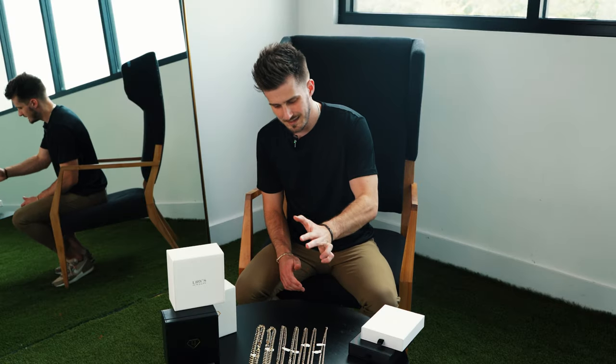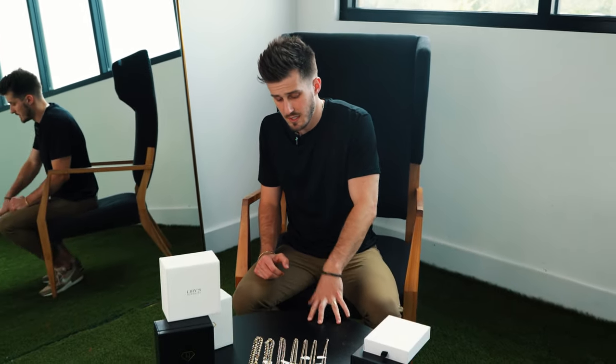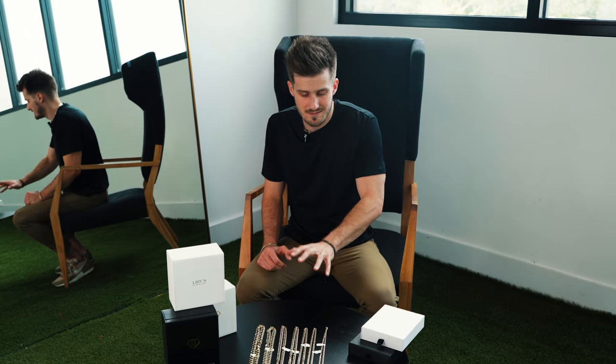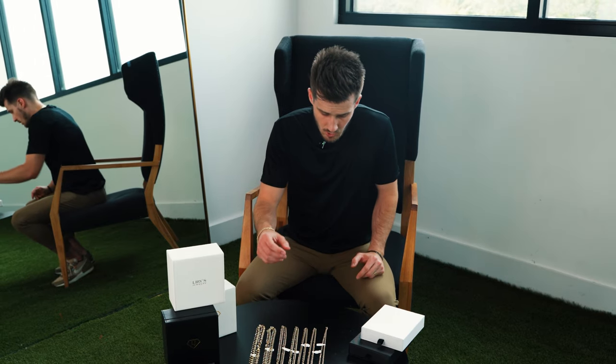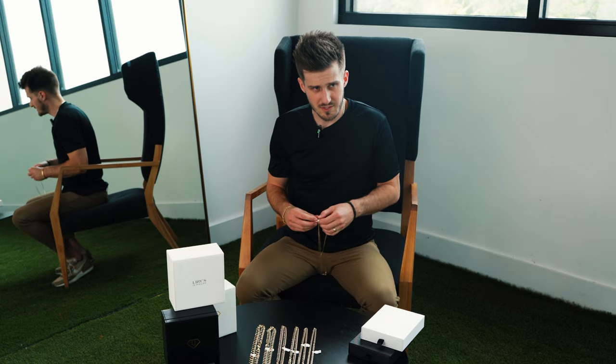These are the newer ones, even though we've had them for a longer standard kind of open link curb link. We also are carrying the old school tight link curb links, which are actually the authentic curb links. These have become more popular because they are lighter, so they are lower price. We generally have eight sizes right now. We'll start with our smallest first — this is a 3.5 millimeter, 22 inch.